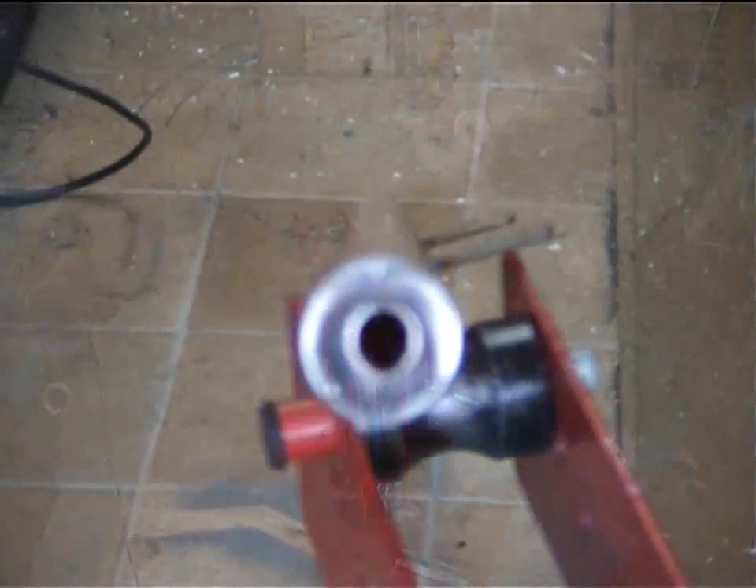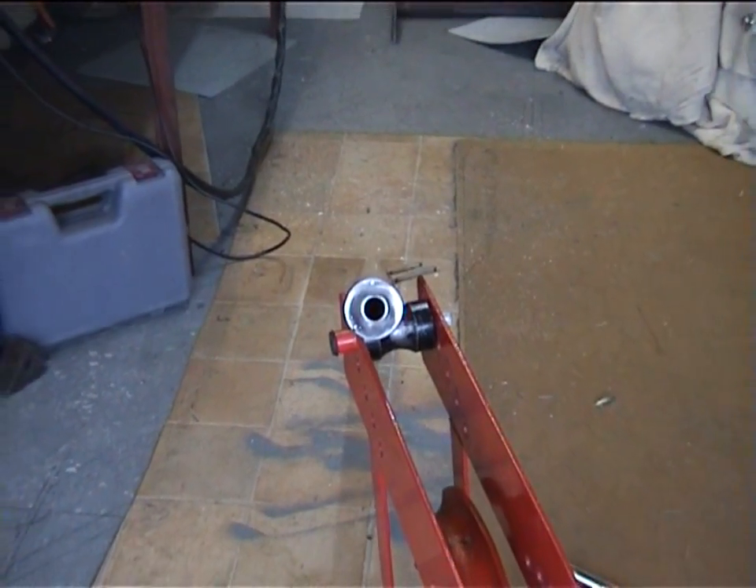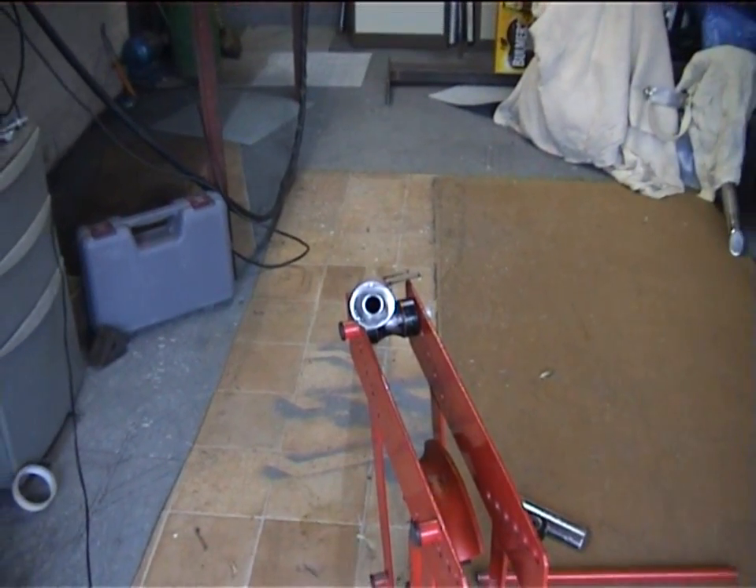If you look down the tube now — it's as straight as we're going to get it, and it's pretty bloody straight.